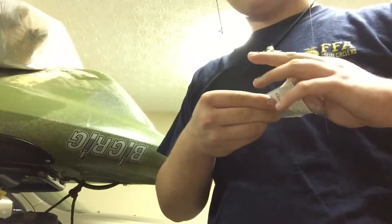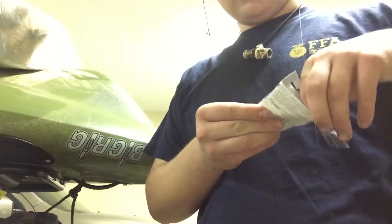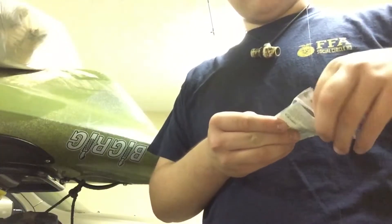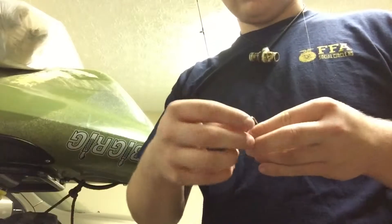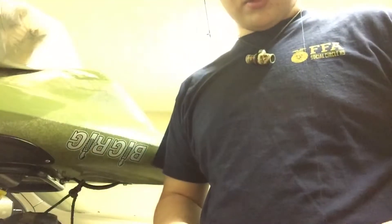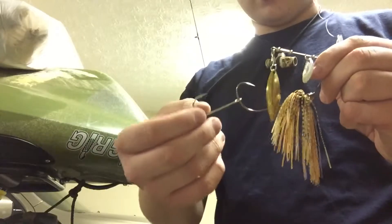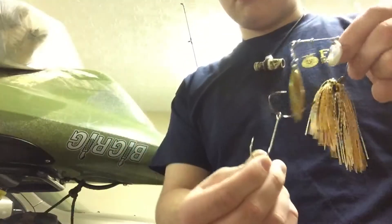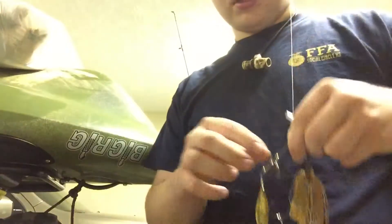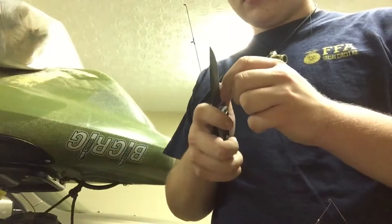I didn't open these yet — I just tied on the spinner bait so I could film this real quick. It's a V&M, I want to say like the Heart Attack series or something like that. So here we go — you can see the hook out here and I've got the tube.